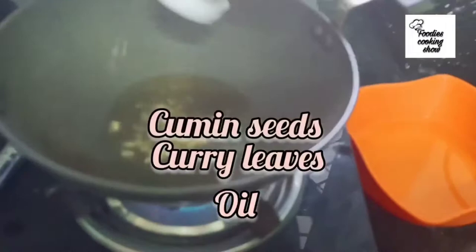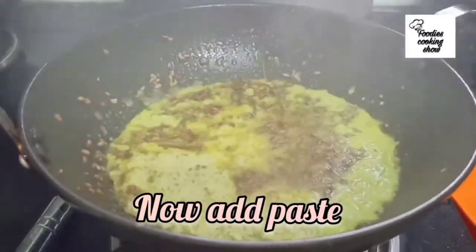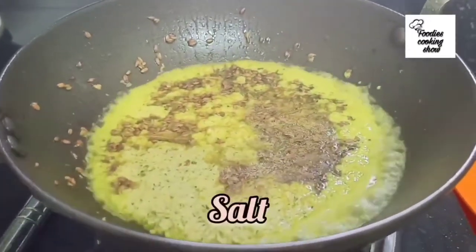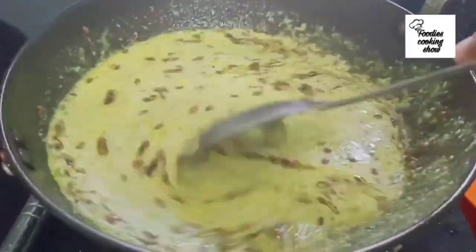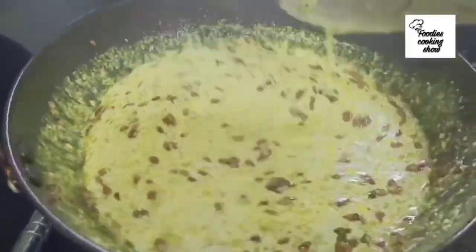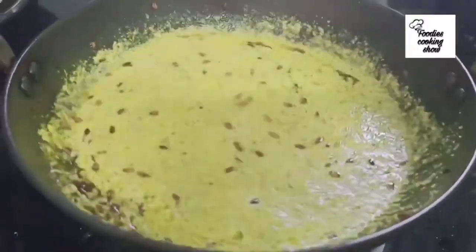Add some oil to a pan, then add the ground paste. Mix it in and adjust to your taste. Cook it a little and our coconut chutney is ready.